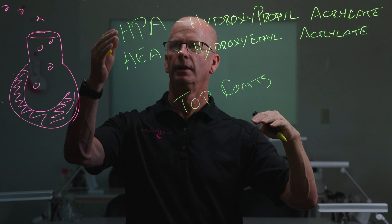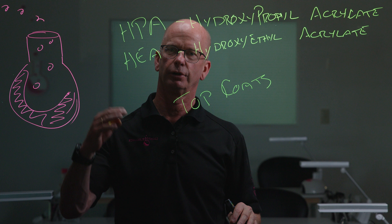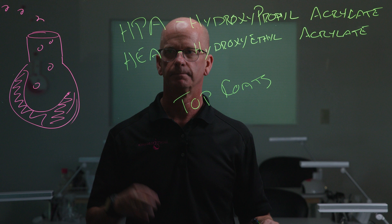These top coats have a tendency to cure very, very hard. The acrylated versions of these resins and monomers give us better hardness, better through cure, better top cure, and they cure tack-free. You can make products cure tack-free without these, so I'm not saying that all products that cure tack-free have these two chemicals, but they are present in some of the gel polish top coats on the market currently.